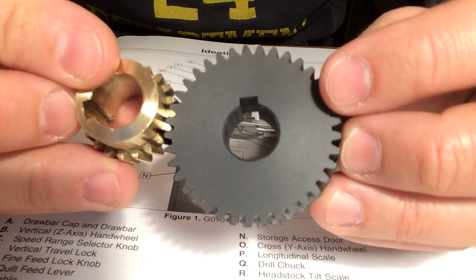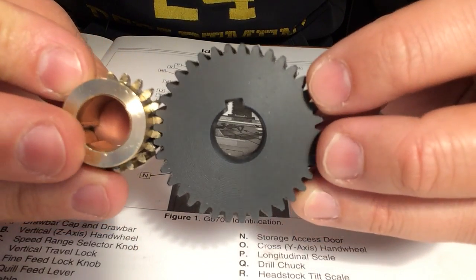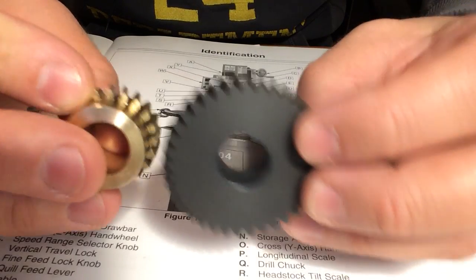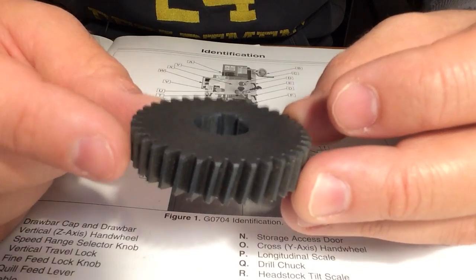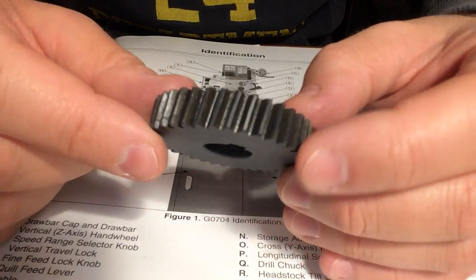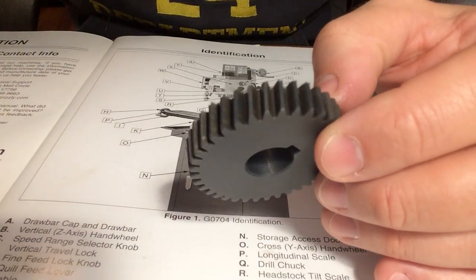So there you go. These are some of the gears out of the Grizzly G0704 — this is the brass one and this is one of the plastic ones that people complain about. I haven't had any trouble with either one of them. Alright, have fun.